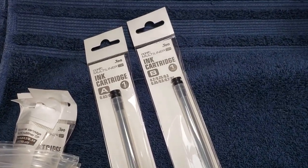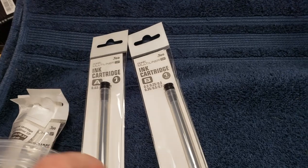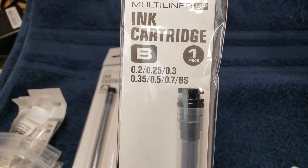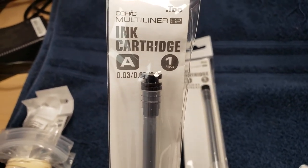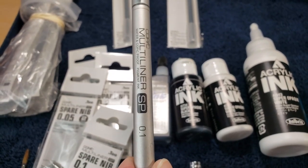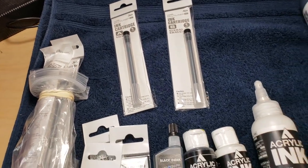These are the ink cartridges for them. There's an ink cartridge A and an ink cartridge B — they fit certain sizes of pens. This is replacement ink for the 0.2 and 0.25, and then the A cartridge is for the thinner pens. So really what I need is spare nibs for my 0.1 and the A replacement ink.